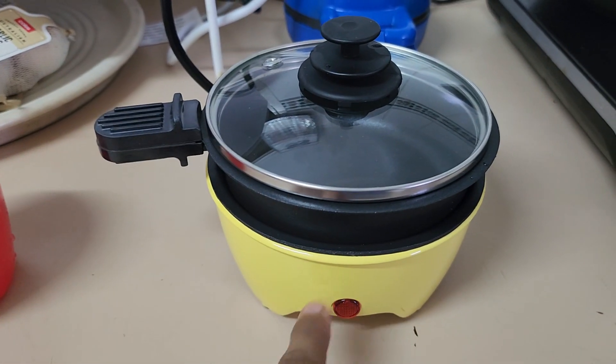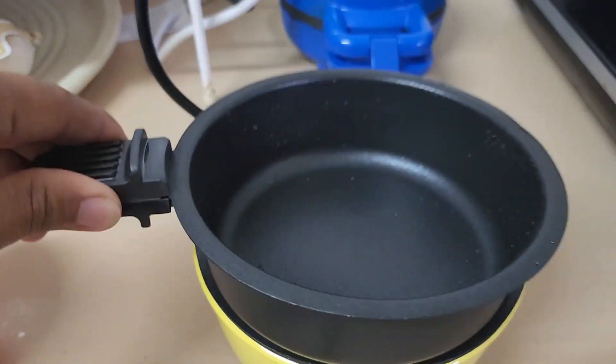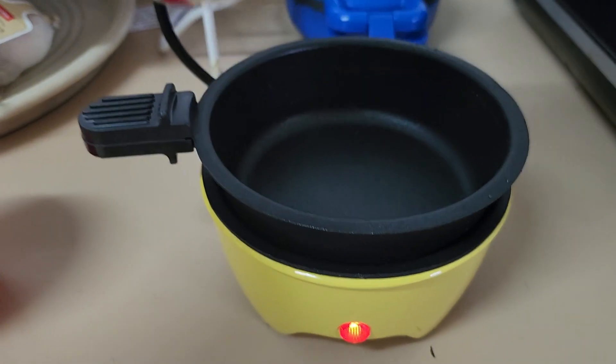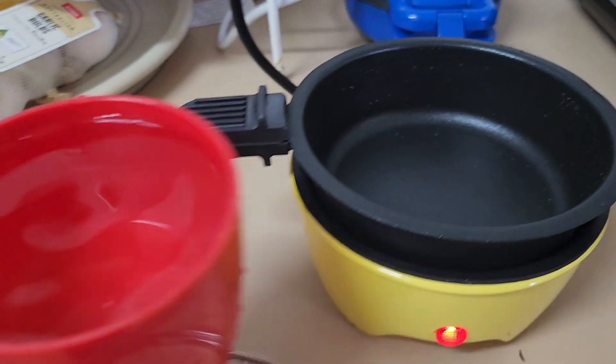Hi guys, so let's try our mini cookware. I just rinsed it before putting something in there. Let's plug it into the main plug and switch it on — it's on.